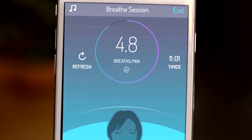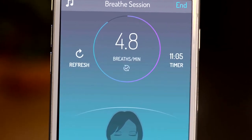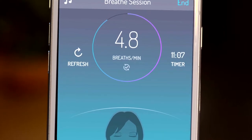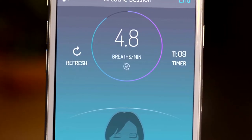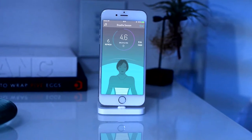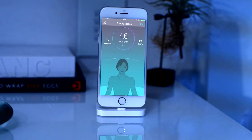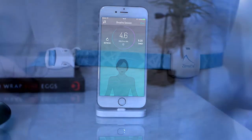Every in-sync minute appears on the circular counter. Your session goal is to sync your breathing with the tones to accumulate seven in-sync minutes. Session goal achieved. Now continue to breathe with the guiding tones until you fall asleep or end the session manually.